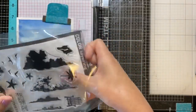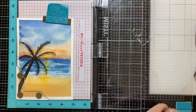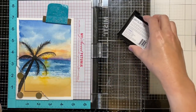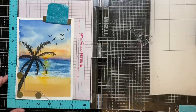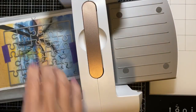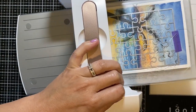Now it's time for some stamping. I like to stamp in the birds from the Hero Arts stamp set using my Versafine ink. Now it's time to cut up the painting using my puzzle die. I'm running it through my Spellbinder Platinum die cut machine a couple of times to get a solid cut.